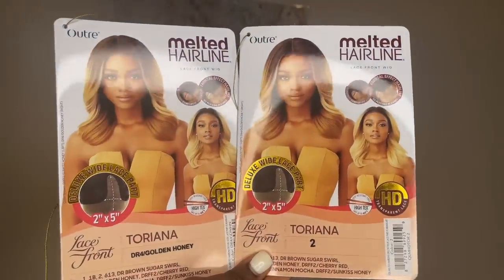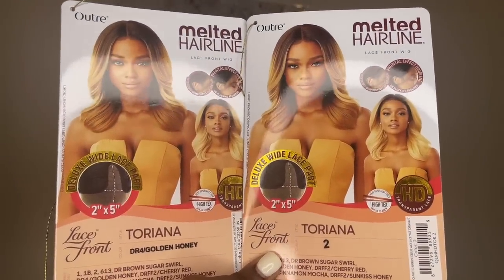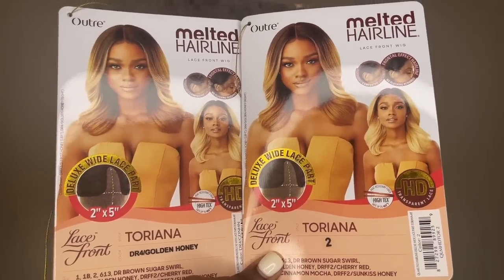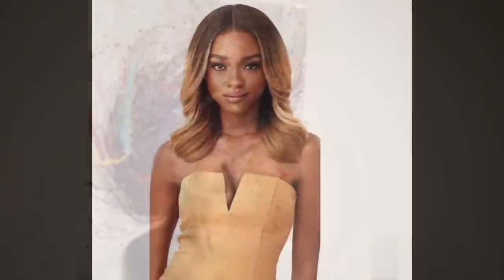Hey there, beautiful! Thank you for clicking my video. In today's video I will be doing a wig show and tell on Outre Melted Hairline synthetic lace front wig in the style Toriana, in the color 2 and DR4 Golden Honey. This wig is from Hair So Flash Shop — if you're interested, the link will be below in the description box.